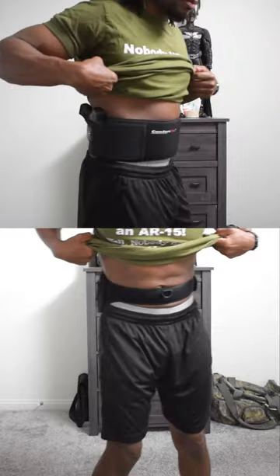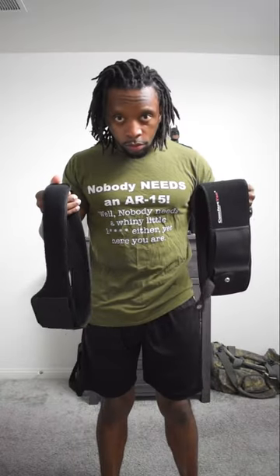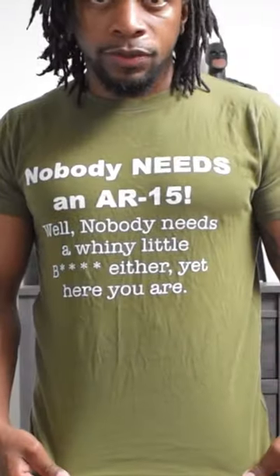It holds my gun a bit lower and not as tight, but a bit more comfortable. They're both great holsters that I've been using for years. The links to both of these are in the description and comment section. And if you want this shirt, there's a link for it as well.